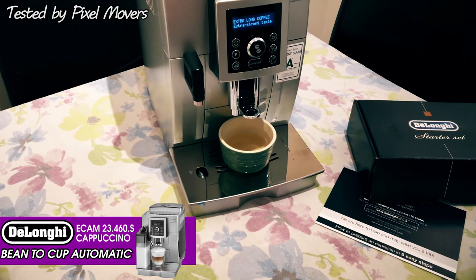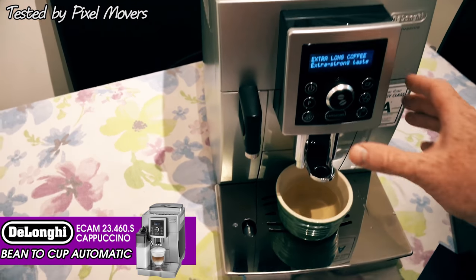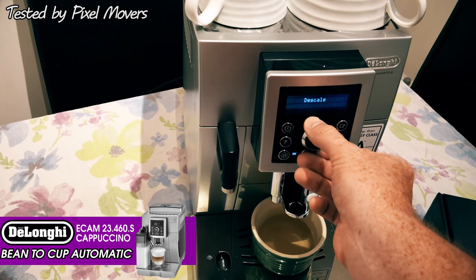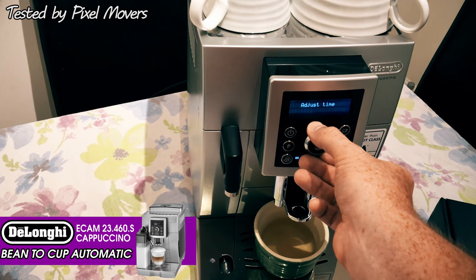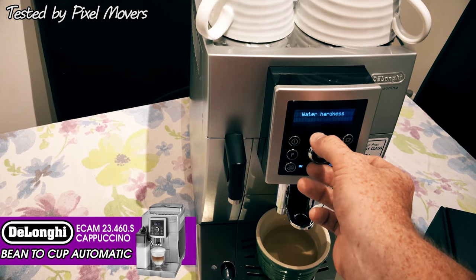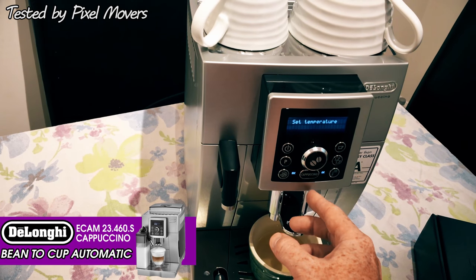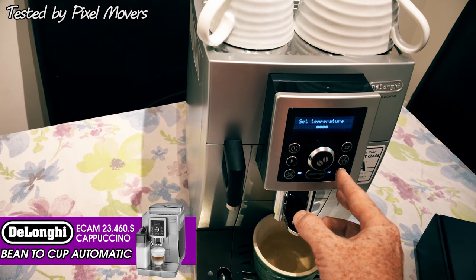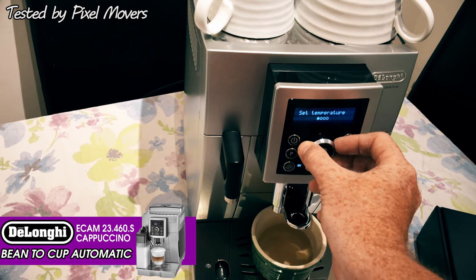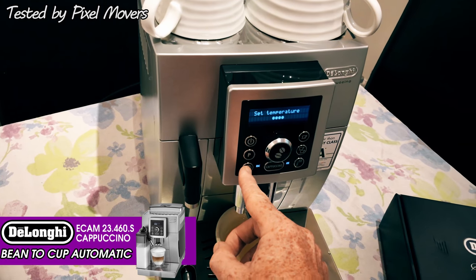It comes with a starter kit which includes a water filter if you're in a hard water zone, and inside there are various cleaning bits as well. The preference button, when pressed, lets you turn the dial through various different options including setting the temperature and water hardness. Once you've turned it to whatever you like - for example the temperature setting - you can just turn the dial and it will change those dots to either low or high temperature. I have it on high because I like a nice hot cup of coffee.